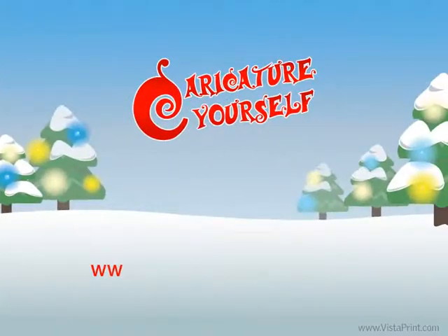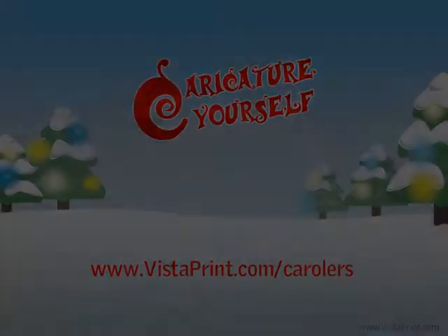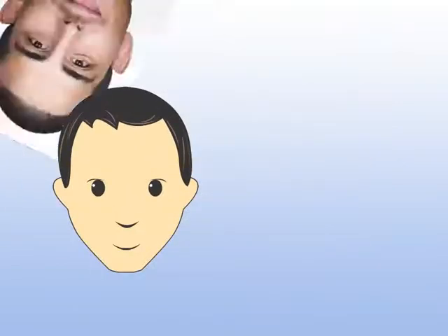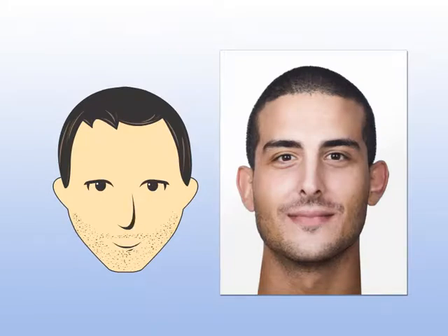Go to www.vistaprint.com/carolers and take a few minutes using Vistaprint's caricature creation tool to design your personalized caricature. Features include different facial expressions, eye, ear, and nose styles, as well as hair colors, apparel, and jewelry.